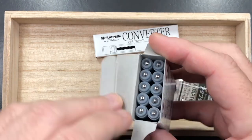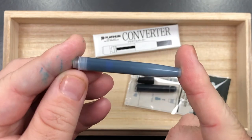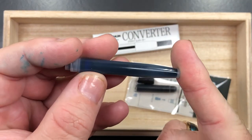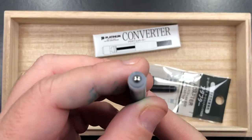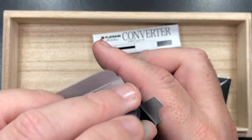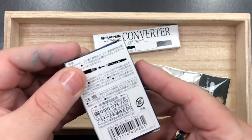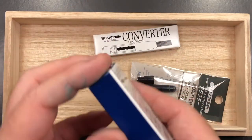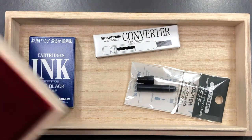You get 10 cartridges in the box. If I just remove one of these, you'll see this is the Japanese-style cartridge with blue-black ink. I don't normally use cartridges, so I'll just leave that in the box.